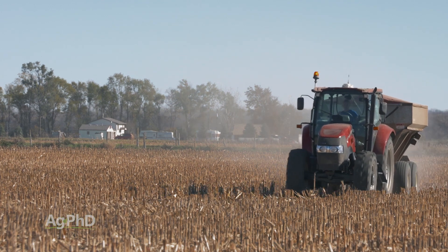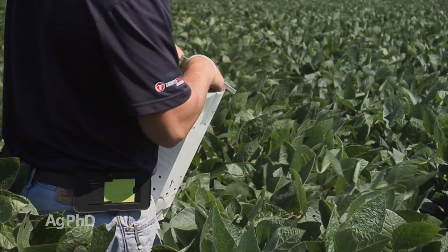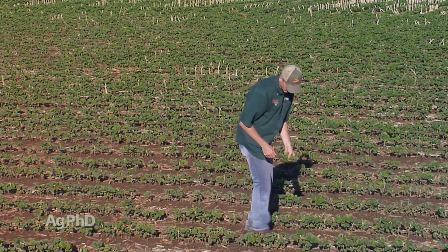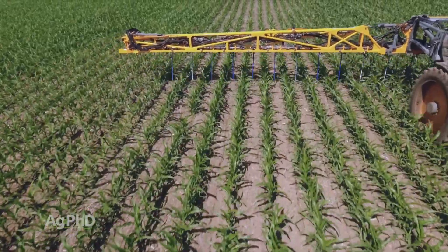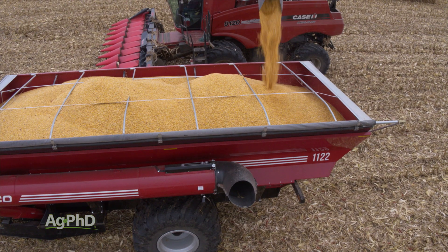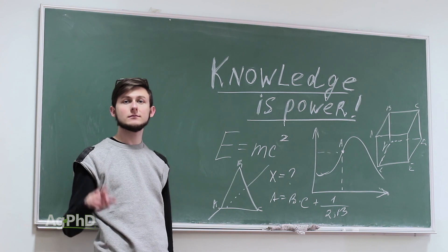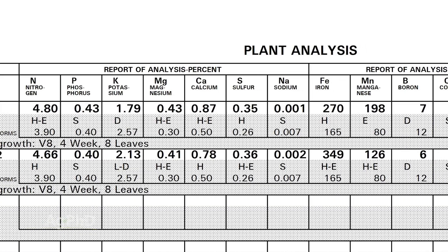What tissue analysis allowed us to do, once we saw that every week we were excessive on nitrogen and deficient on potassium, boron, and zinc, was act on it. The next year we just took some of our nitrogen dollars and put them toward potassium, boron, and zinc. And what do you think happened to yield? Yield went up. We hadn't spent more money, so that means more profit. Were we any smarter than the year before? No — but we just had data to farm with.